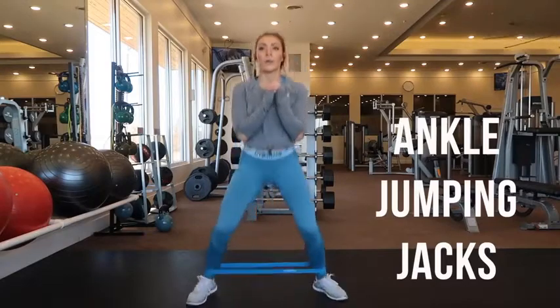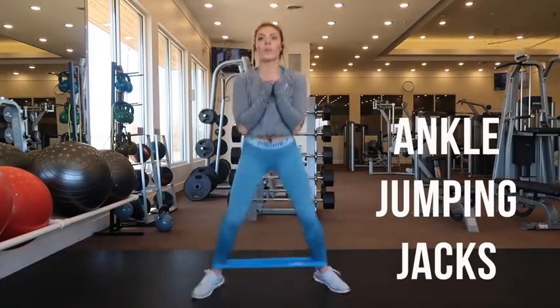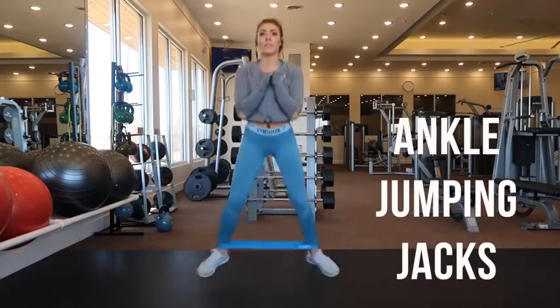These are ankle jumping jacks. Place the band around your ankle, stand in a quarter squat position with your feet about hip width apart and your hands at your chest, and just jump your feet in and out.